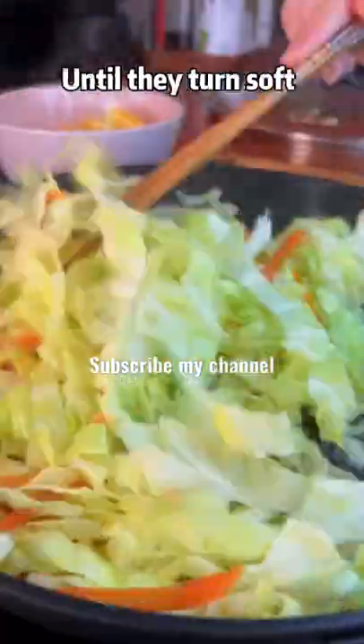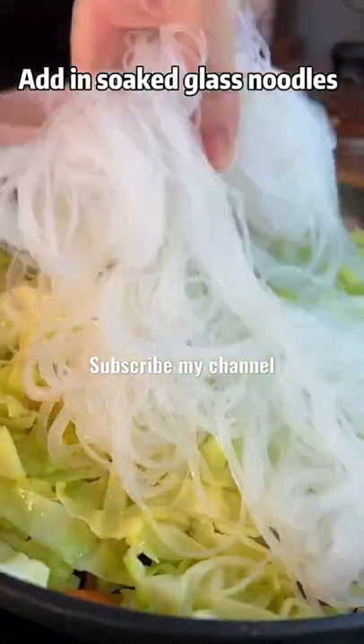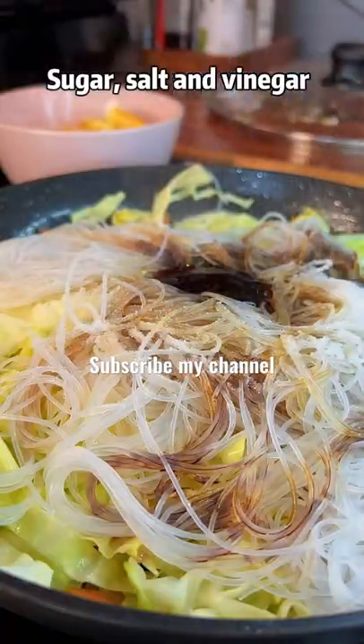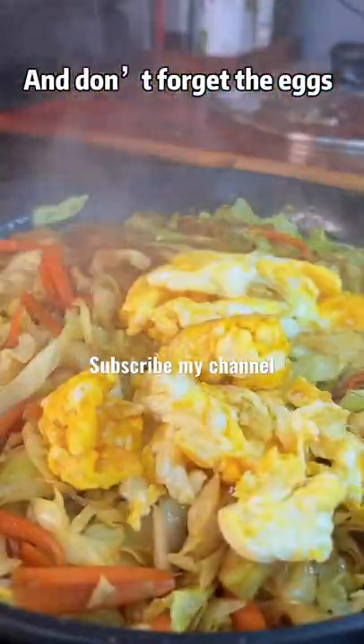Cover the lid for 3 minutes until they turn soft. Add in soaked glass noodles, oyster oil, soy sauce, sugar, salt, and vinegar. And don't forget the eggs.